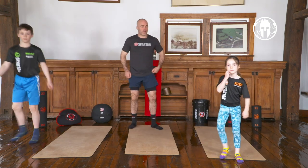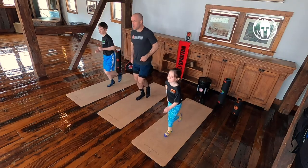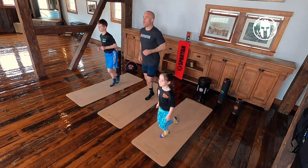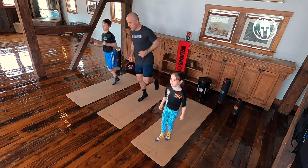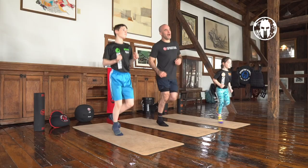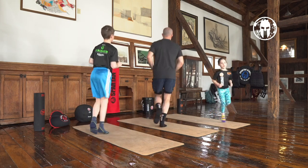Now we're going to work our balance. We're going to do one-legged hops on your right foot, back and forth. There you go, hop back and forth, move it around a little bit. Good job — if you fall down or drop your foot, pick it back up. Just move side to side. Circles to the right, circles to the left.